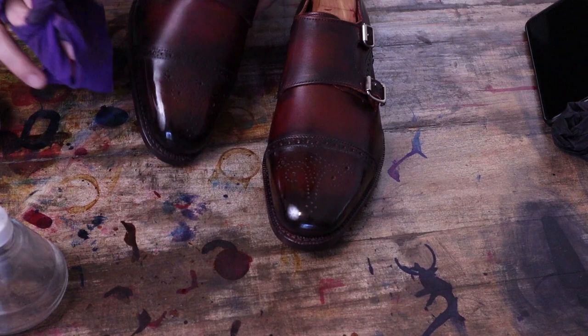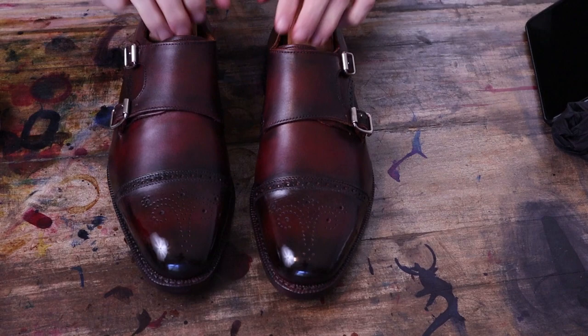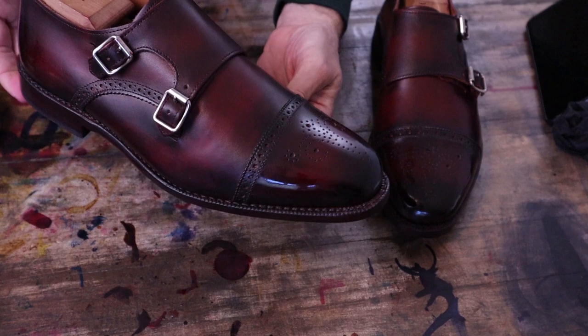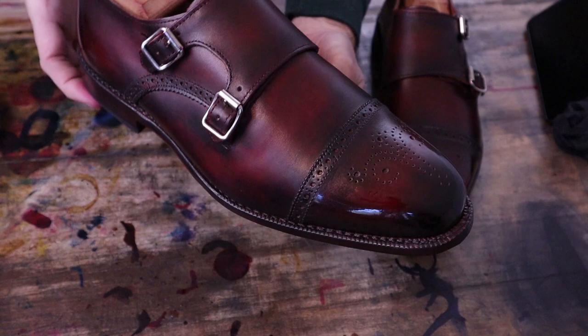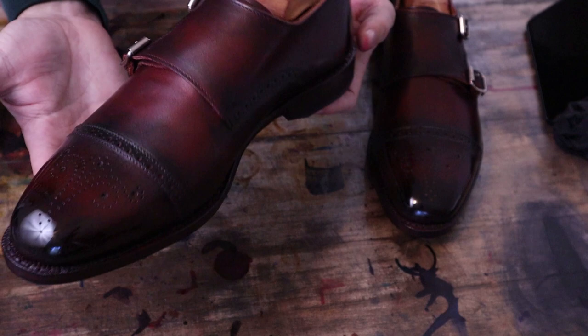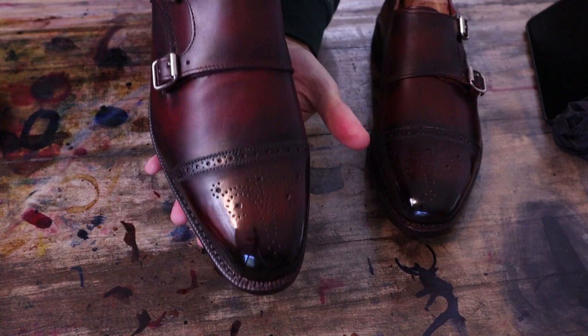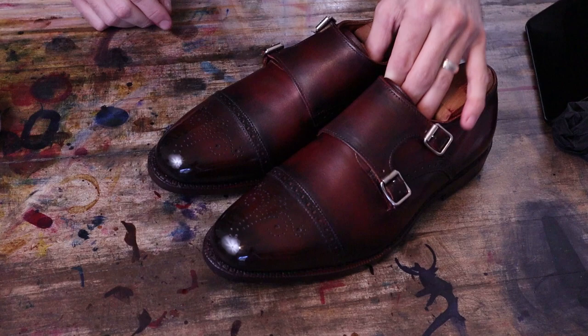All right, I think we've got these just about ready to rock — pretty thrilled with this outcome. Hopefully you enjoyed seeing this patina. Thanks again for tuning in — please like, subscribe, and share with all your shoe-loving friends. See you on the next one — more to come.